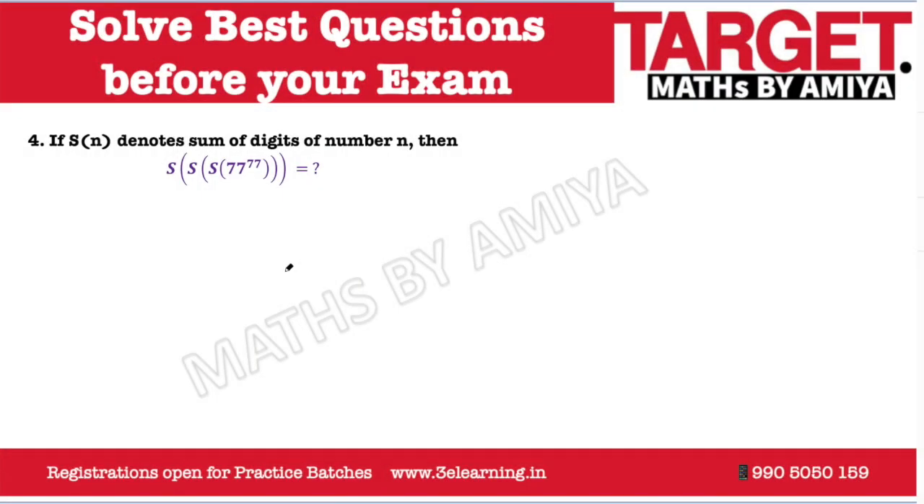I hope you have paused the video and tried to solve this question. This one is quite an easy question, but I'll give you the complete concept of this, then we'll discuss how we are going to proceed.